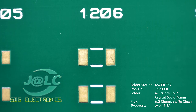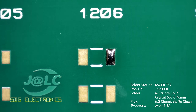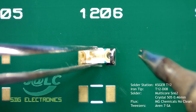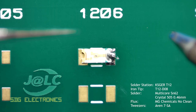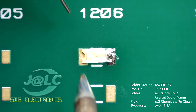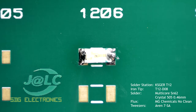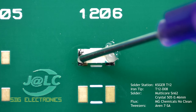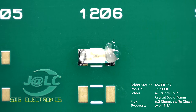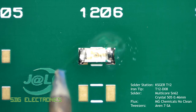Starting with the 1206 component, the general methodology is to apply a bit of solder to one of the pads — this is used to tack the component in place — and then you can apply some solder to the other pad to complete the solder joint. If desired, you can apply a bit of flux to each of the pads, which will help the solder reflow, and you can reheat the solder just to make the joint look a little bit better.